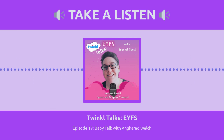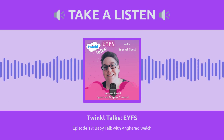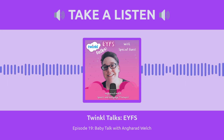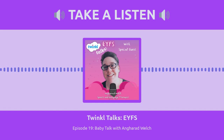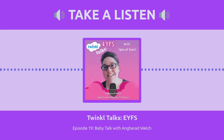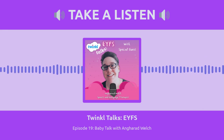Welcome to the Twinkle Talks EYFS podcast. Working in the early years is busy, funny, messy and exhausting. Join me, Shana and the rest of the Twinkle EYFS team as we talk honestly about our experiences as practitioners, teachers and professional nappy changers. Whether you're listening to increase your CPD hours or catching up on our antics whilst driving home from work, Twinkle EYFS will share everything you need to know about all things early years.